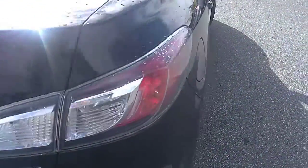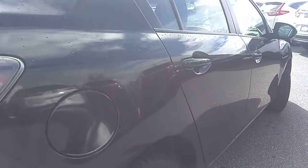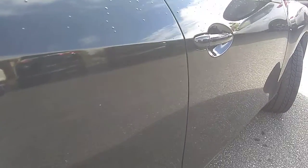We'll do the same and look down the passenger side body line here, looking for anything that stands out. It looks to be in pretty good condition.